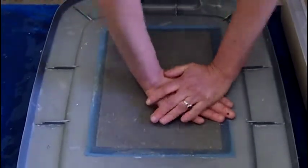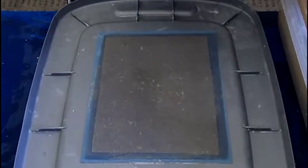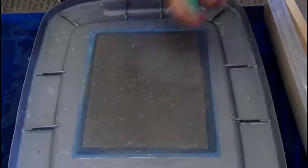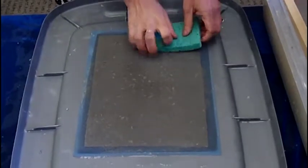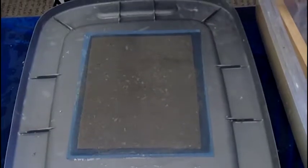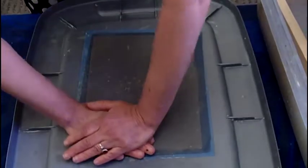The next step is simply you lay a screen over it and you press as much water out as you can, which is kind of a subjective step depending on who's doing it.